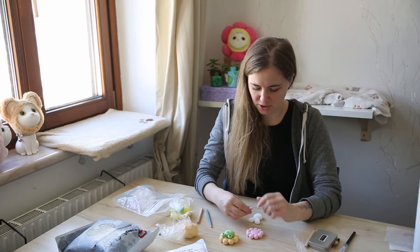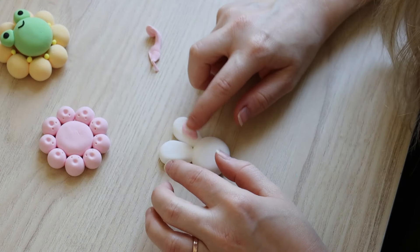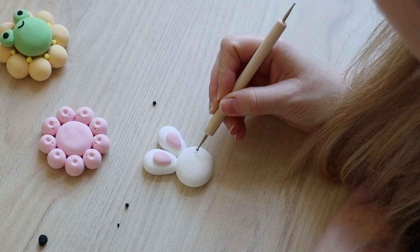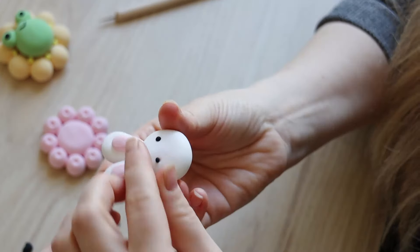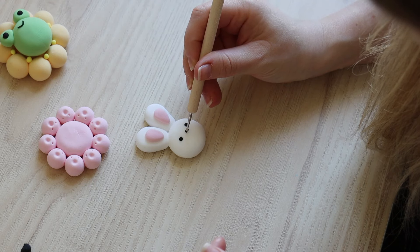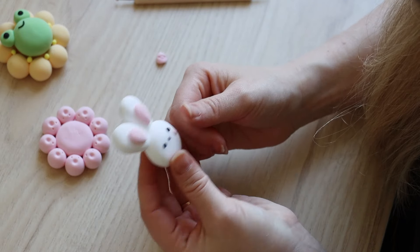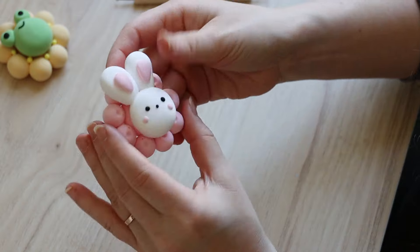Now I can attach the bunny ears. I'm going to use some pink for the inside of the ears — I shape it with my fingers and place it onto the ears. Then I use black for the eyes and nose; I make a dot where I want the eyes to sit, which makes it a lot easier to place them correctly. I make the nose really small, then the bunny gets some pink cheeks — just two small balls pressed into circles. Then I attach the bunny to the flower and push lightly so it sticks.